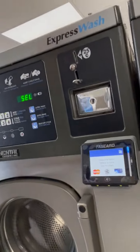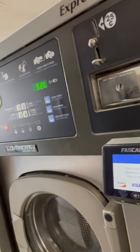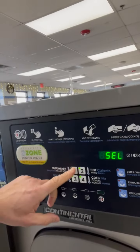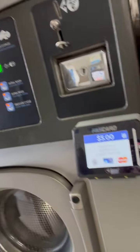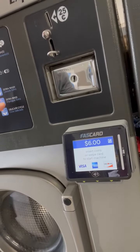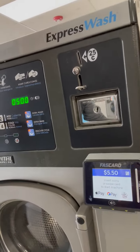It is similar to the F2 in that it is fully touchscreen and multi-vend enabled, which means that as you select cycles on the machine and choose your pricing, the card reader will also fall in suit and adjust automatically as you make your different cycle selections.